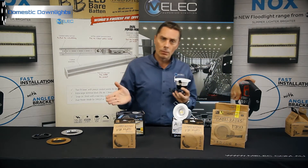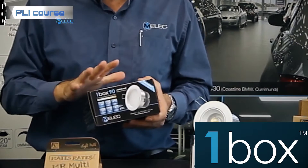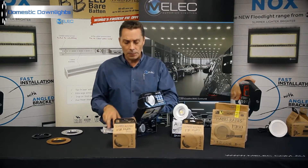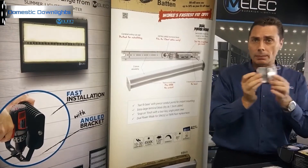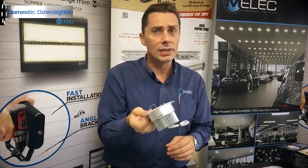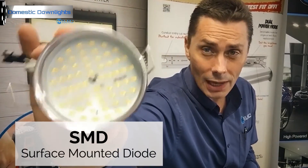Now in our premium range we have two fittings that are identical except for wattage. We call it our One Box range. There's the 13-watt version — the One Box 90 — which has a much larger heat sink and body. There's also a 10-watt version, the new One Box D10. The advantage of the premium range is that you can remove the trim. It has a ruby diffuser on the outside and SMD chips on the inside, and you can change that trim.